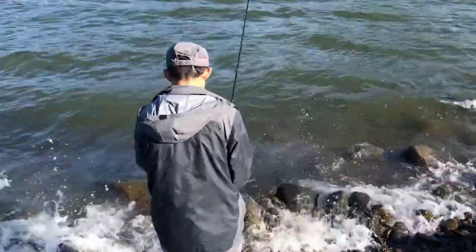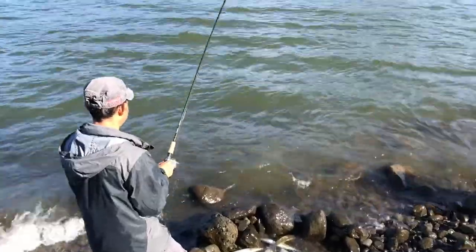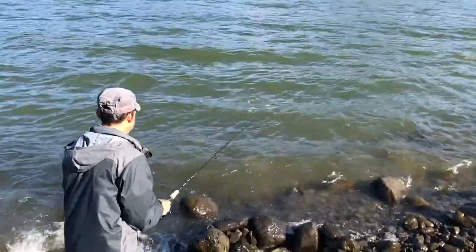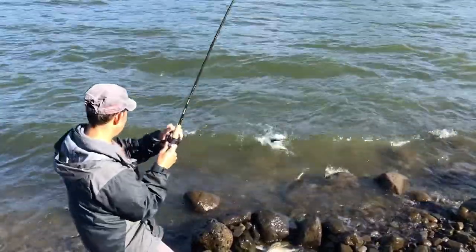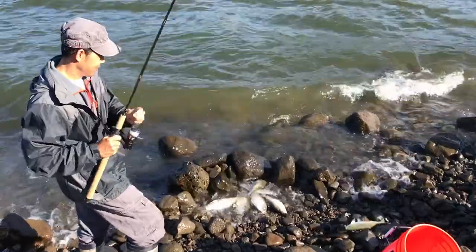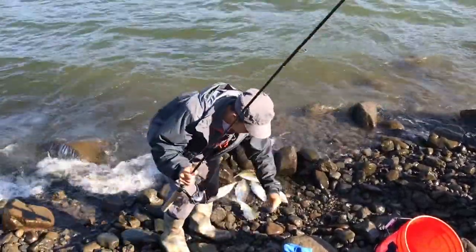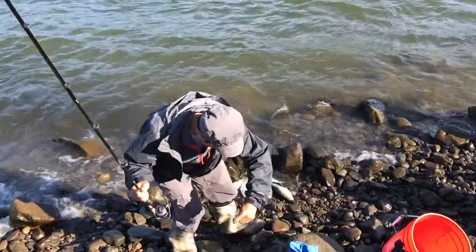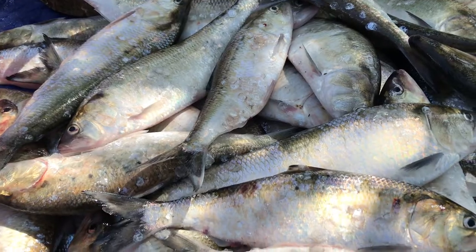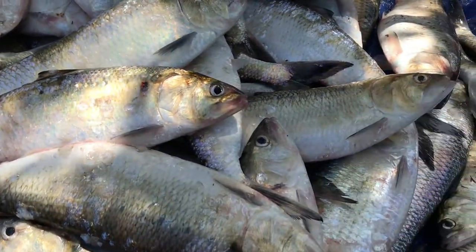Every year shad will swim up freshwater rivers to spawn. If they survive breeding, they will return back to the sea and come back to freshwater to spawn several times. The adult shad weighs between three to eight pounds, or 1.4 to 3.6 kilograms.